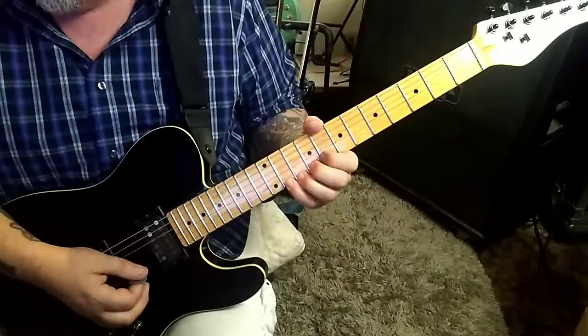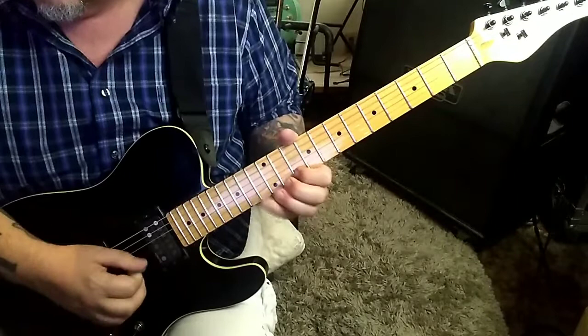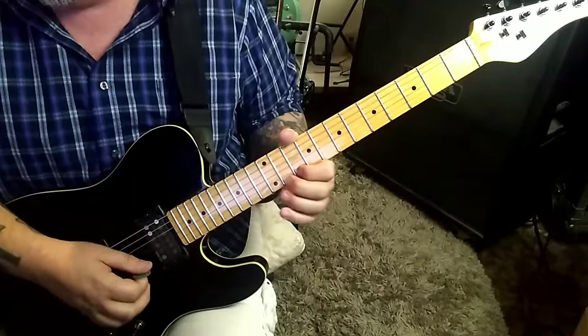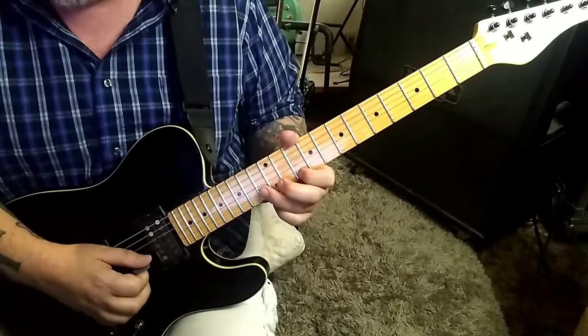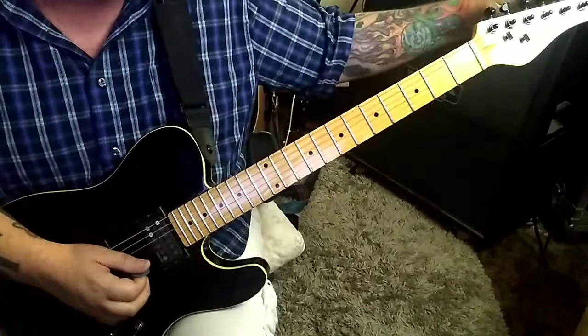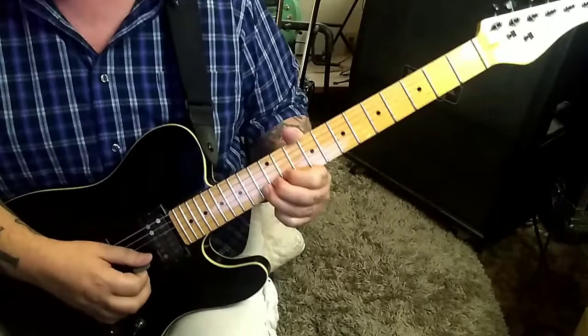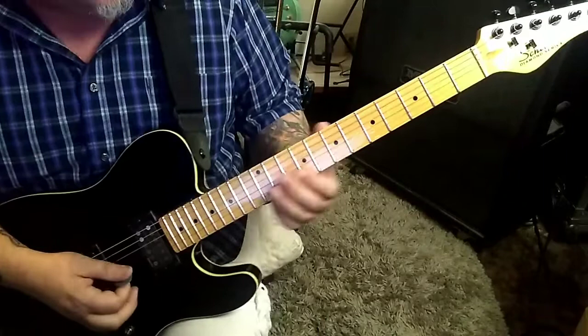13 E, 2:10 timestamp — bend, hold, release, pull to 10. 13 B — two and a half step bend, release. That means you're bending that to that. Two and a half steps which is five frets. You're bending this to this; you can't really go much further than that on guitar unless you have a lower gauge string. At 2:13 timestamp, go like this: 6b slide to 8, then go A, E, and B.